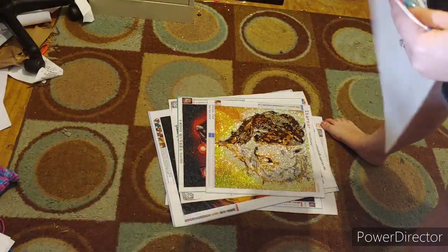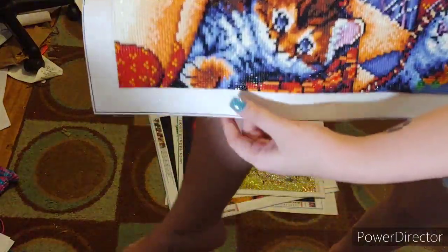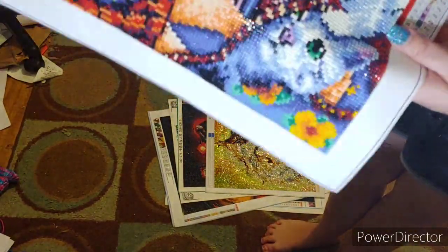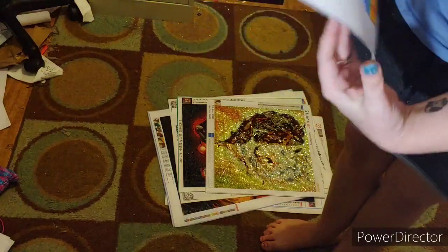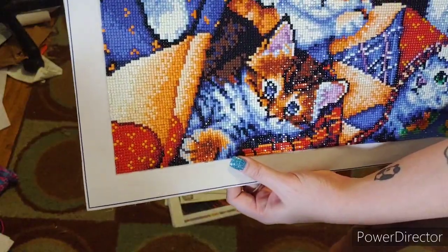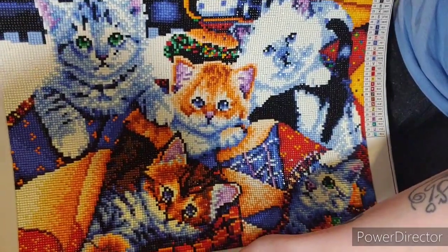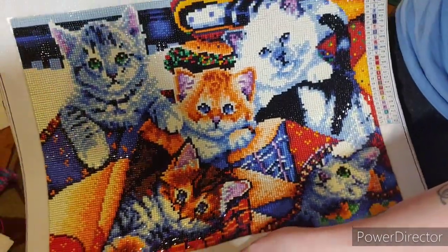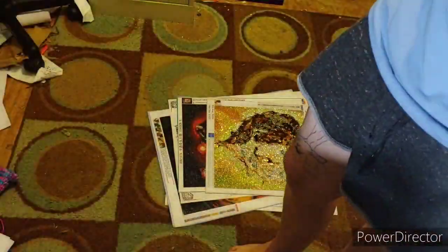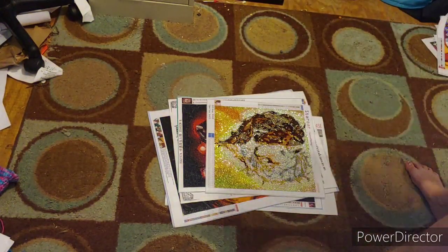Here is one I got from Jennifer Roberts on YouTube - her YouTube name is DP Addiction Adventures. I think she was selling Craftyment canvases - Craftyment gave her a bunch of canvases and she sold some of them. But this is adorable - it's a bunch of cats with a blanket. It is a square and it has 27 colors.